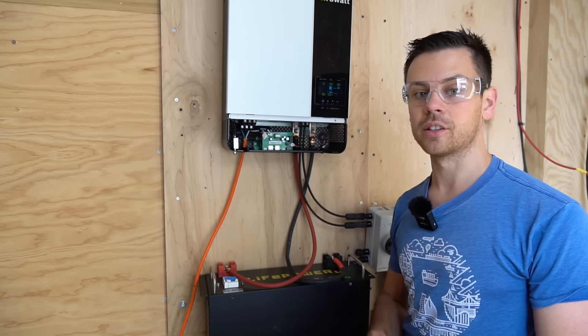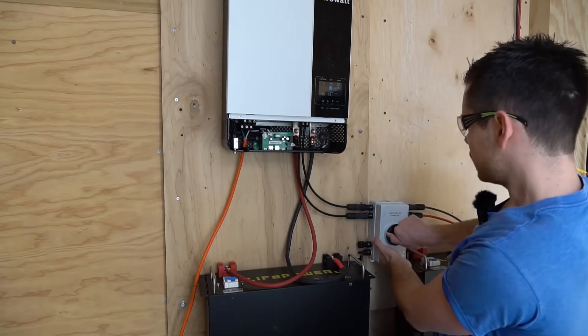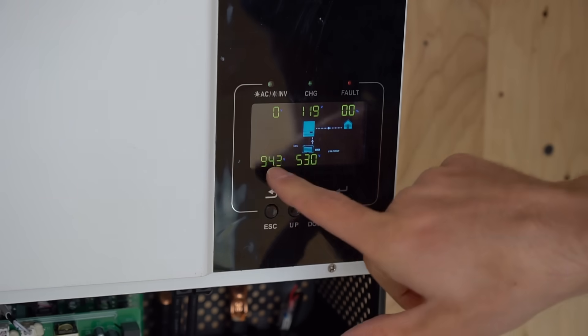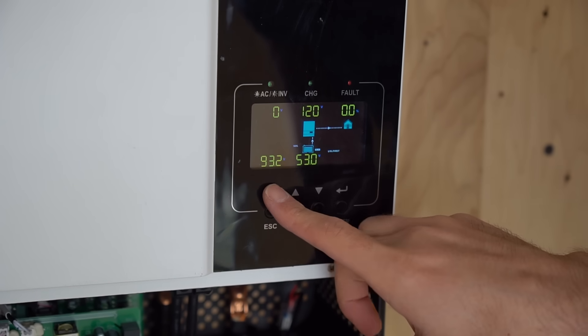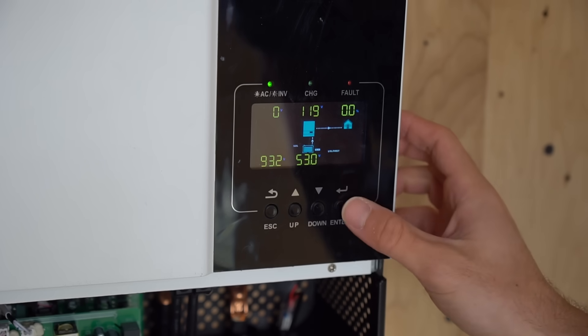Now we're going to turn on the solar panel power by flipping the switch on the DC isolator. Turn it to the on position and it shows the voltage coming in from the solar panels. It's not charging quite yet — I think it's because this battery is at too high a state of charge. Let's go through the settings and try to set things up.